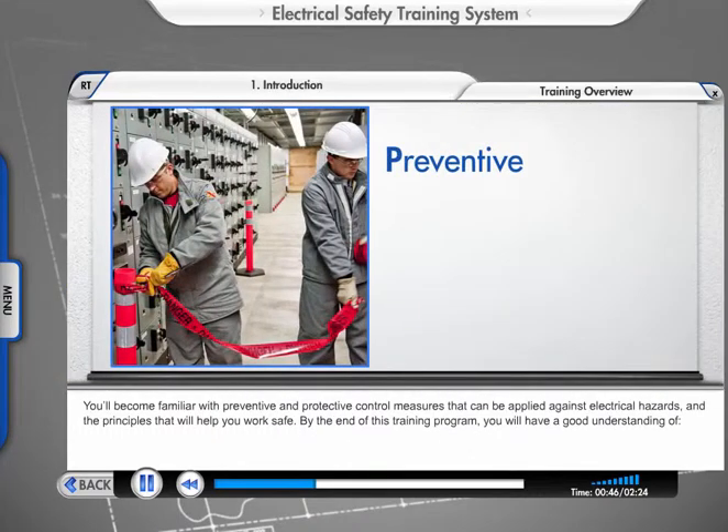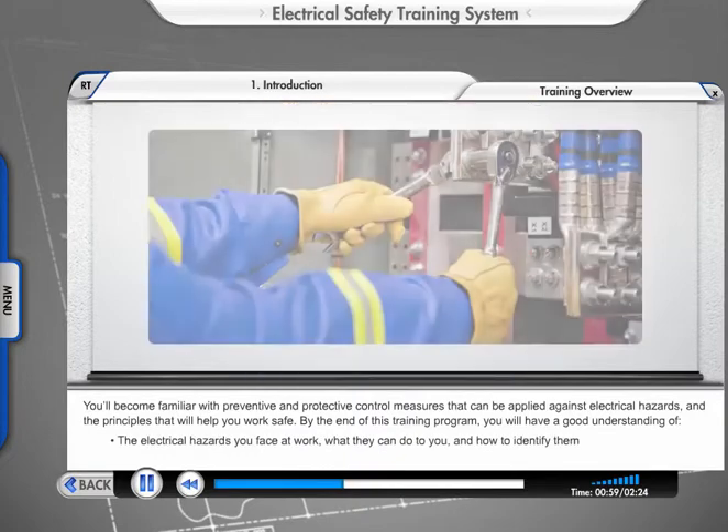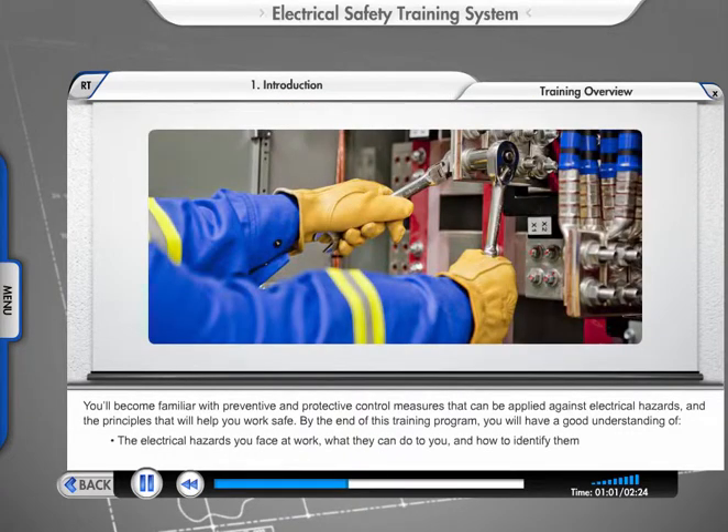You'll become familiar with preventive and protective control measures that can be applied against electrical hazards and the principles that will help you work safe. By the end of this training program, you will have a good understanding of the electrical hazards you face at work, what they can do to you, and how to identify them.